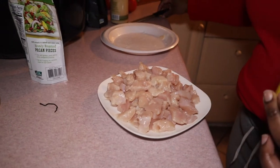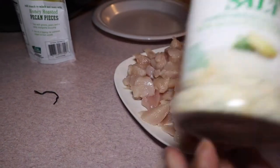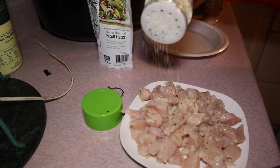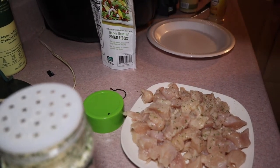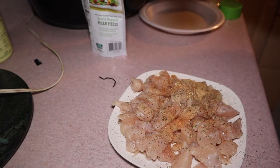My chicken is all cut up and now I'm going to season it. I like using a paper plate to season my chicken because it catches all the seasonings. We're going to be using the red hot seasoning, slap your mama, and my favorite garlic salt. We're not going to use a whole lot because it's still supposed to be healthy — we don't want to overdo it. I'm just mixing it around on the paper plate so all the seasonings really stick to the chicken.